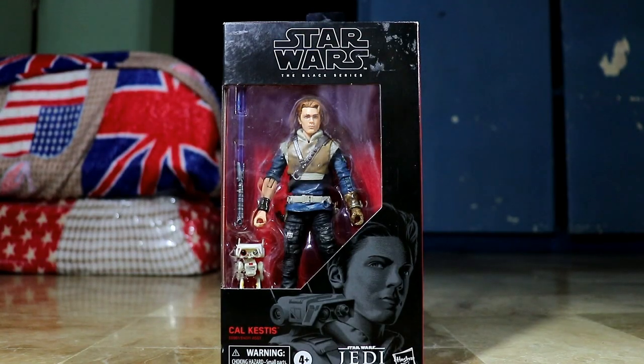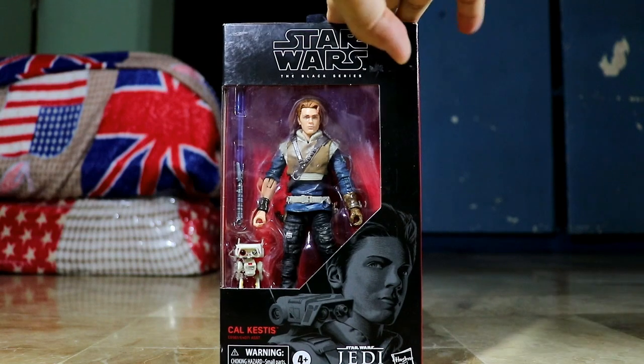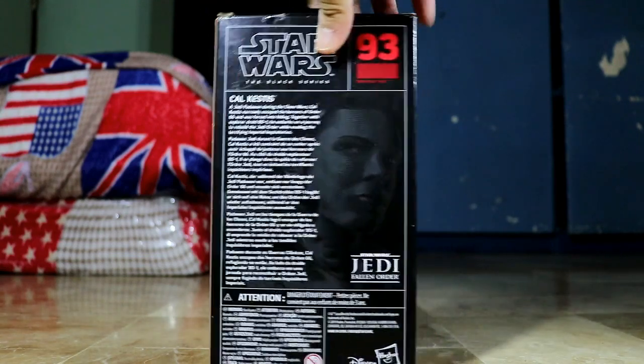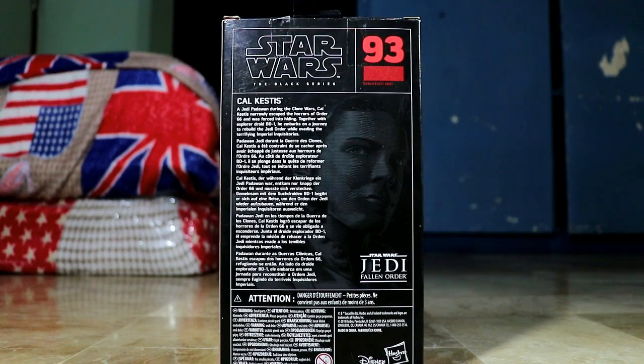Before we proceed with the figure itself, let's check out the box first. You can see the front part of the box — this is the artwork of Cal Kestis together with BD-1 — as well as the left side, right side, number 93, and the back part of the box with the artwork. You can pause if you want.